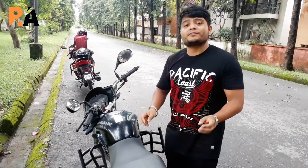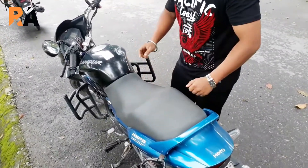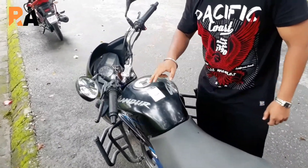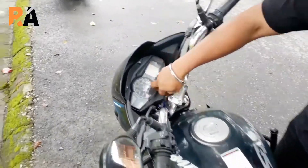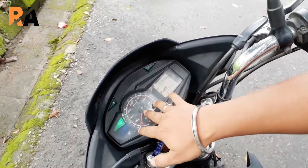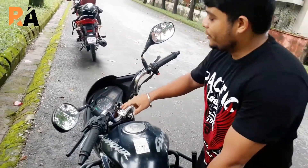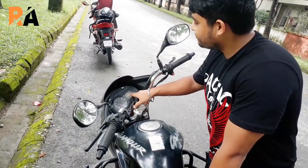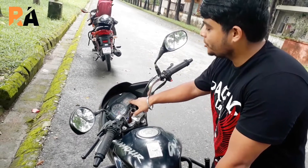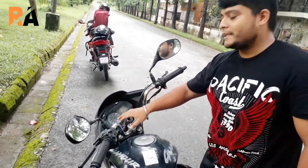The Hero Glamour is a no-nonsense commuter bike — it is the perfect family bike. As you can see, it has a long seat. It also comes with a cap that keeps the water at bay. Here we have the part-analog, part-digital meter console with a digital fuel gauge.